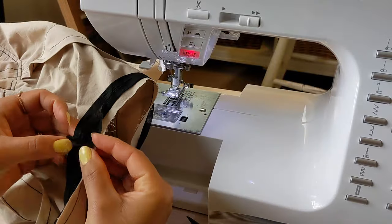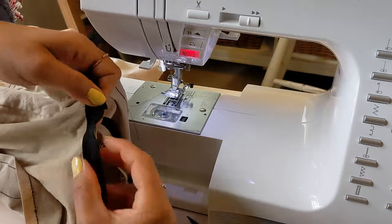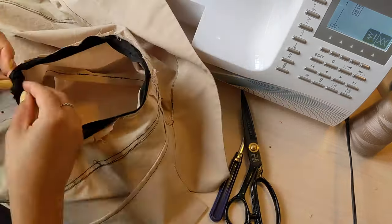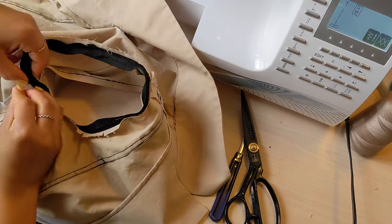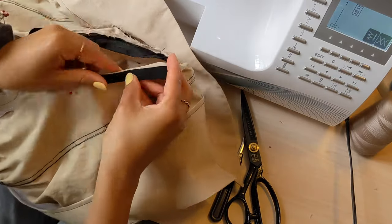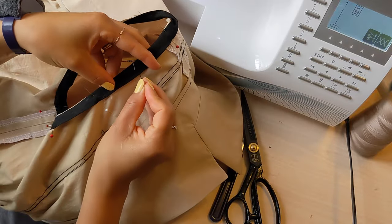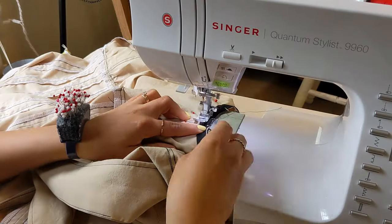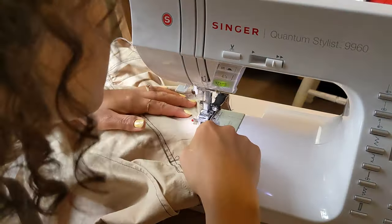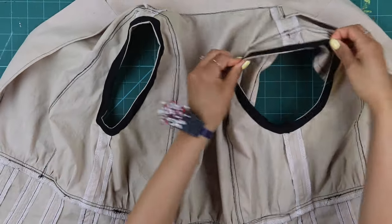Trim the seam allowance and finger press it open. Trim the seam and clip the curves, then fold the bias tape to the inside of the garment. Pin in place all along the armhole and sew along the folded edge from the inside to finish. The instructions say to baste along the edge and then top stitch from the outside, but I skipped that and just sewed from the inside. This is the final result.